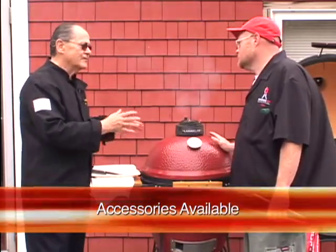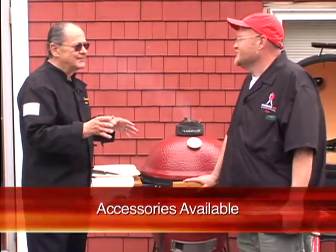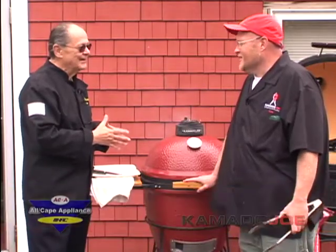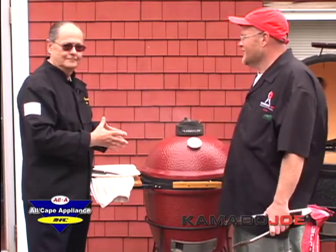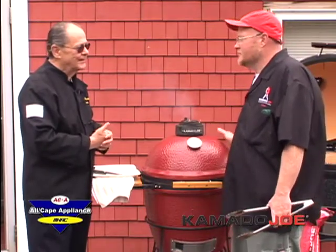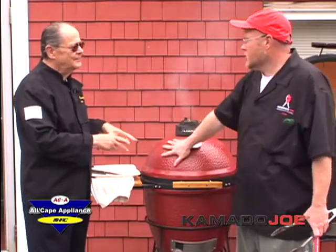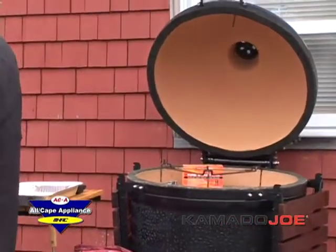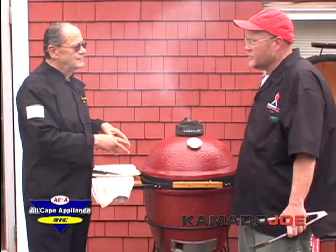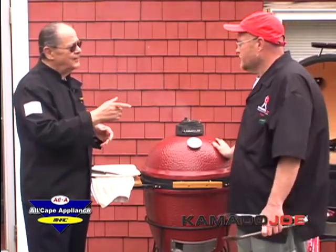Kevin mentions he hasn't operated a snowblower since living in the Northeast — his neighbors bring their turkey over, he cooks it, and they snow-blow his driveway. When the power's out, they come to his house knowing he can cook their food. The grill comes in two sizes: the large size and the Big Joe in the background, which is more of a competition type size — you can cook maybe eight beer can chickens or seven rib racks at one time on it.